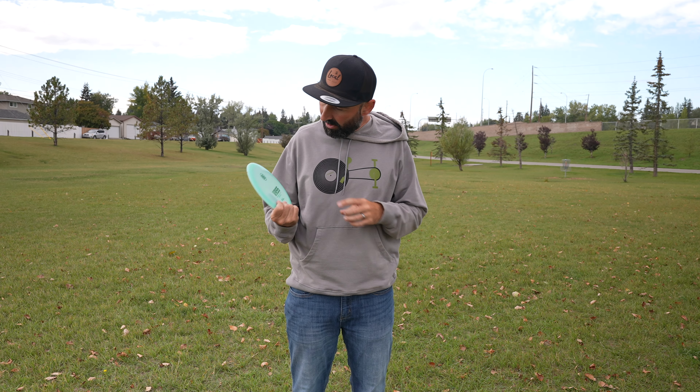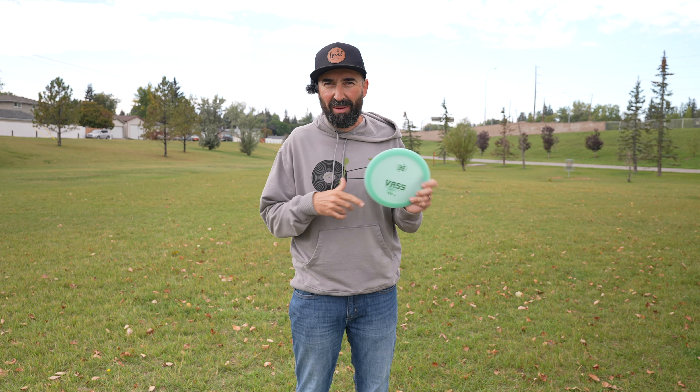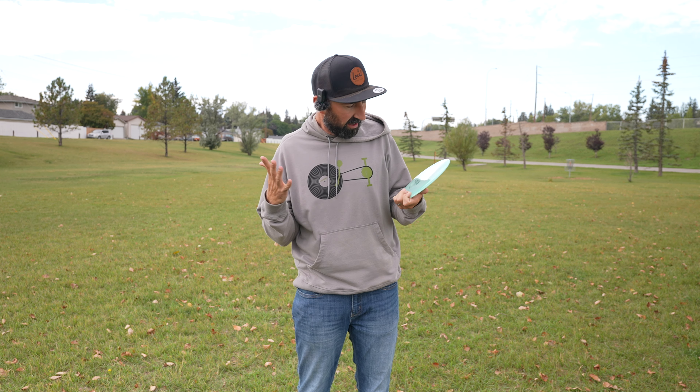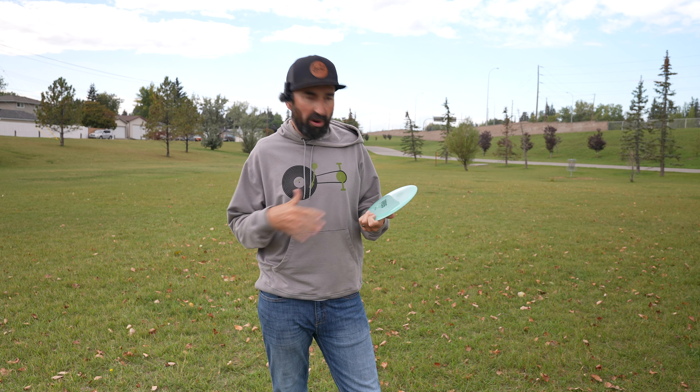What's up locals? Today we take a look at the all new first run Kastaplast VAS. Josh, you're going to probably correct me if I said that wrong, but this is the newest release from Kastaplast.